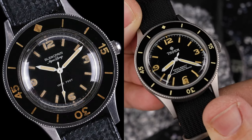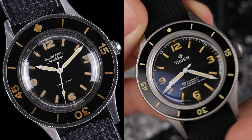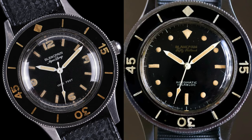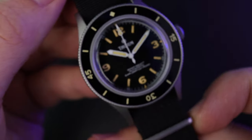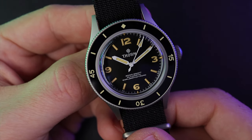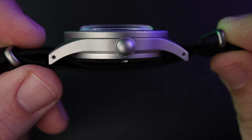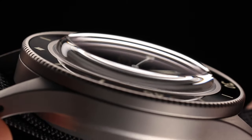This watch is an homage of the Blancpain 50 Fathoms Aqualung Reference 2462, which is a 41mm dive watch with slight design variations from the original 50 Fathoms. The Thorne does a great job of paying homage to the Reference 2462, with a slightly smaller case diameter of 40mm, lug-to-lug height of 50mm, lug width of 20mm, and a case height of 13.5mm with the box-domed K9 Mineral Glass Crystal.